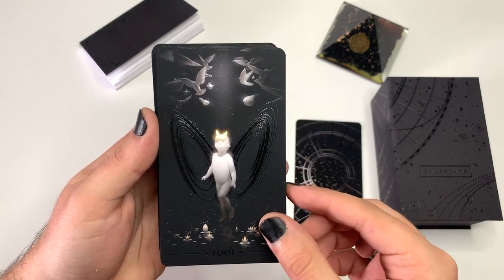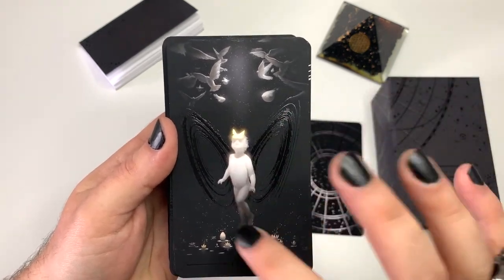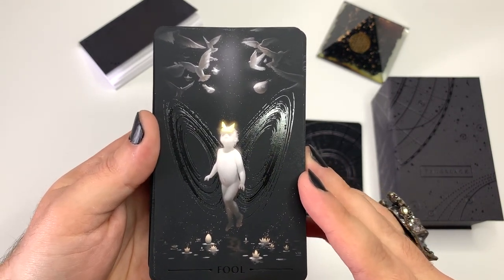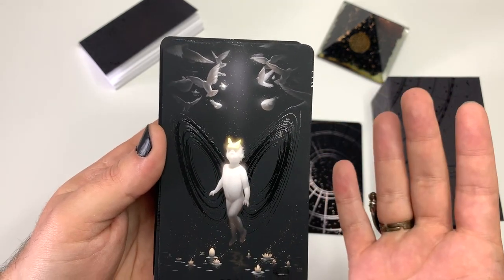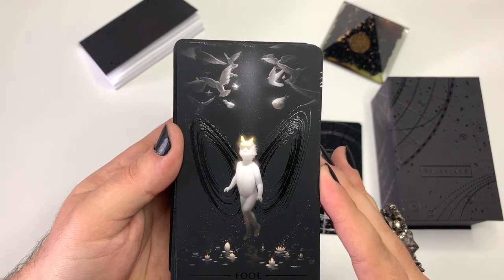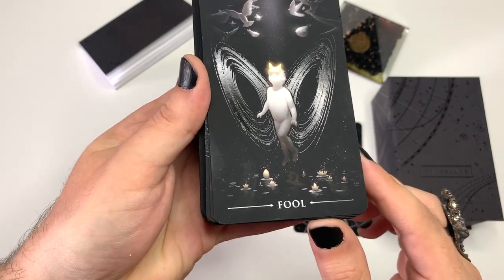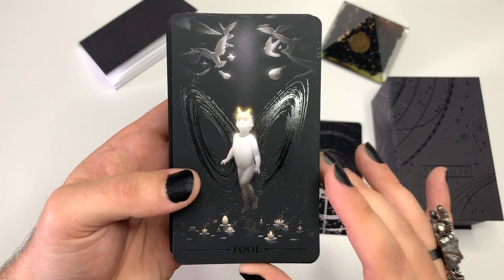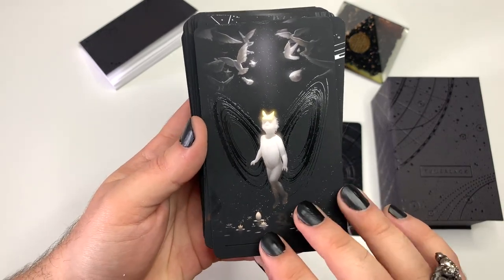We have the Fool — I love this butterfly on the forehead, almost like a new idea, a new beginning. And then you have these vortexes that look like wings behind this little child. The major arcana are all pretty much like this — beautiful artwork, with a little light that comes down in the middle, almost like a spotlight. All the titles are UV-coated with a different UV design. And look — it's edged black. Truly the True Black Tarot, to its name for sure.